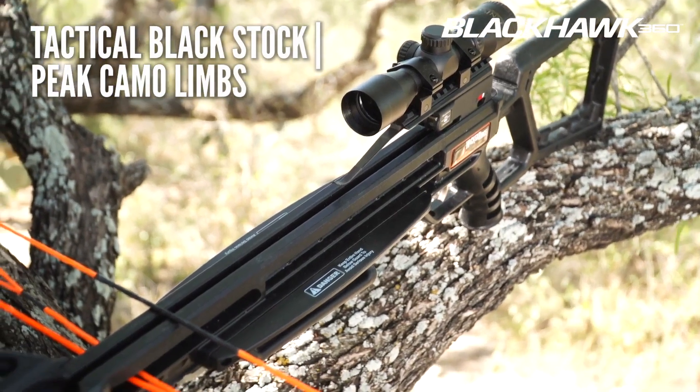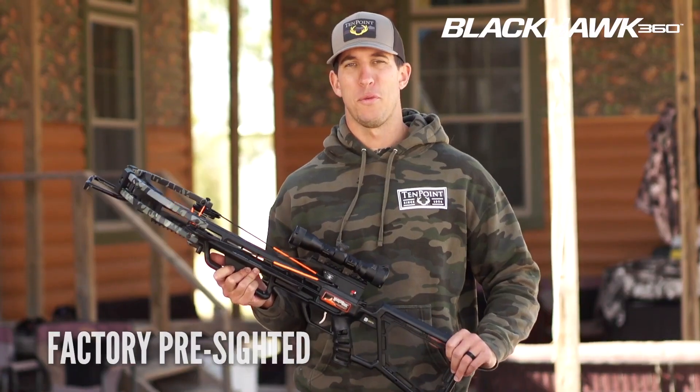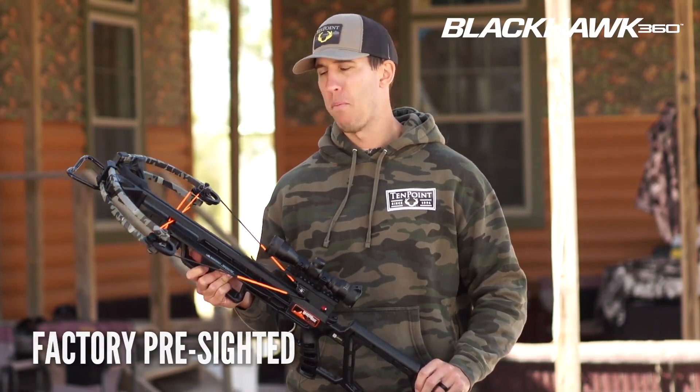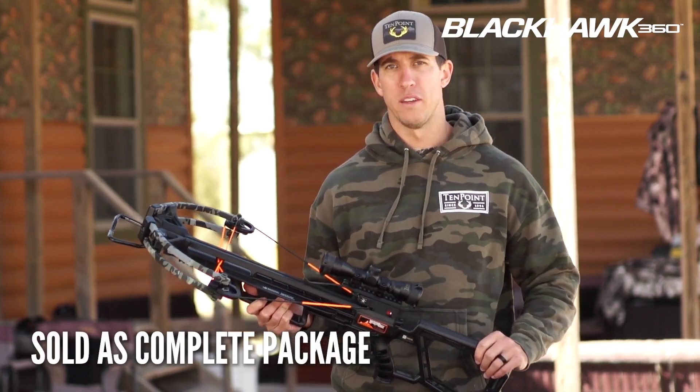The Blackhawk 360 has a tactical black stock and peak camo limbs. The Blackhawk 360 is pre-sighted at the factory for 20 yards, and at the price point of just $399.99, it's not just the crossbow — it also includes a package.